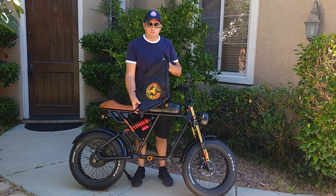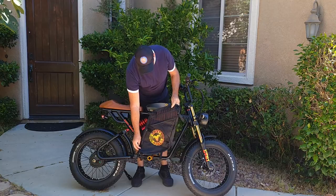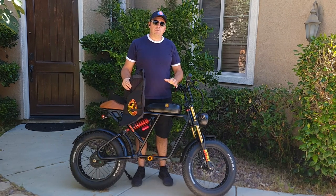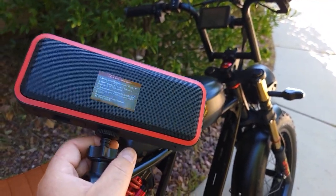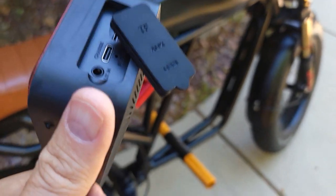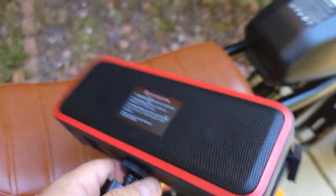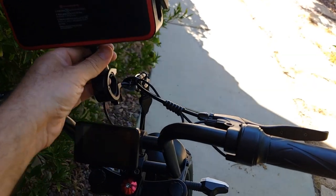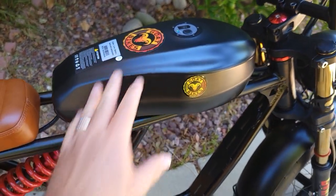You can also get one of these bags from the website — there's a link in the description with a discount code — and it fits on the bike perfectly, making it look even cooler. Let's go over the specs and then the speed test to see how the bicycle actually performs without pedals. The bike comes with this free Bluetooth speaker that has options to charge, an SD card slot, and Bluetooth to connect to your phone to listen to music while riding.